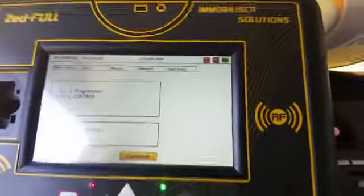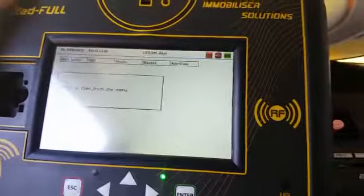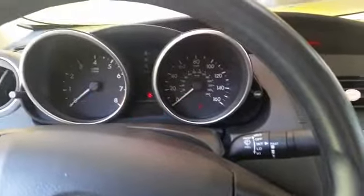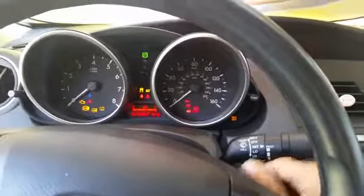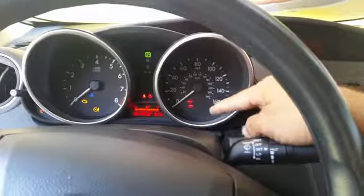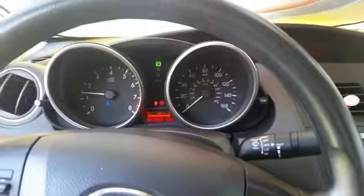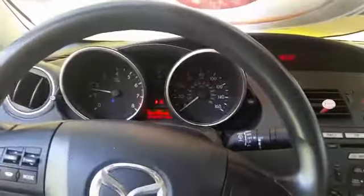Here's the program. Okay, let's check the light. Look at the security light right now — steady on, and then turns off, because the key is programmed. Basically, thank you.